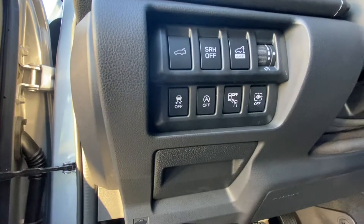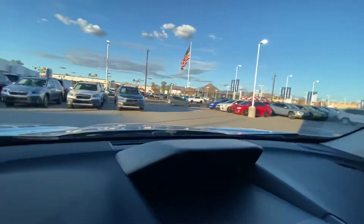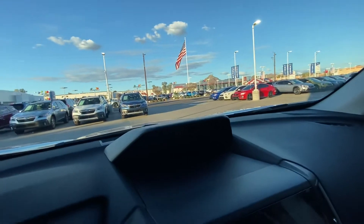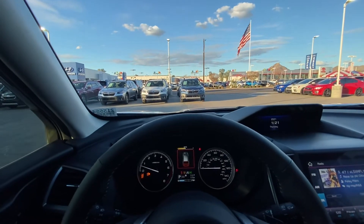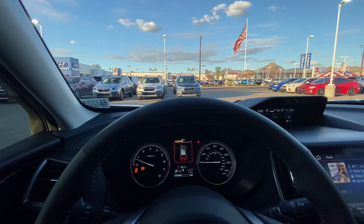This over here is the driver-focused mitigation system. There's actually a sensor right here — it's a facial recognition sensor for safety. It can recognize if the driver is falling asleep or not keeping their eyes on the road. If so, it's going to give a little warning and tell you to keep your eyes on the road and pay attention.